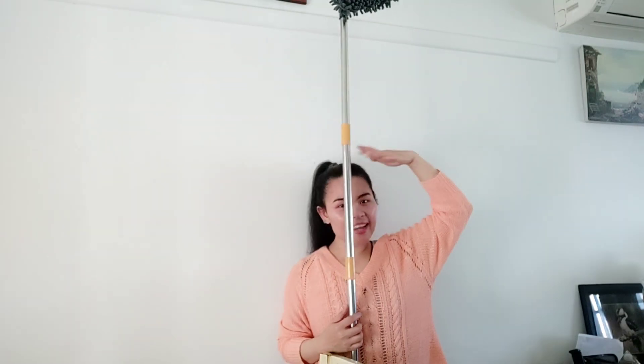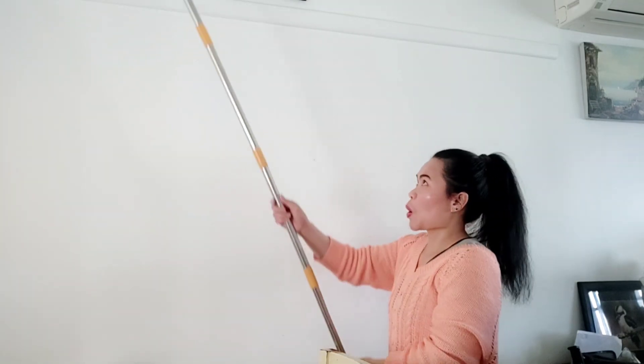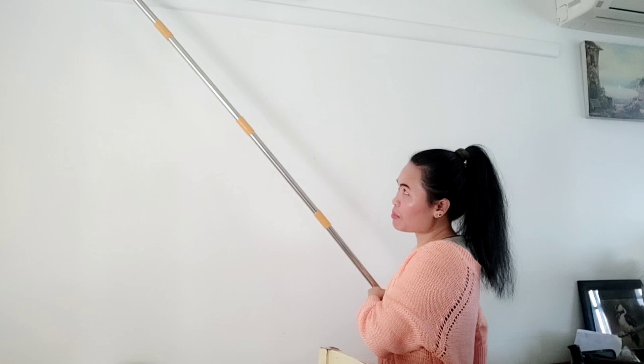So this is the length of the mop rod. I'm only 5'2" in height, and the rod is taller and longer than me.